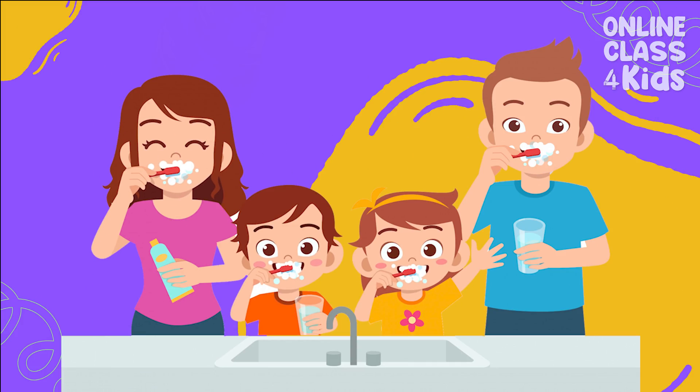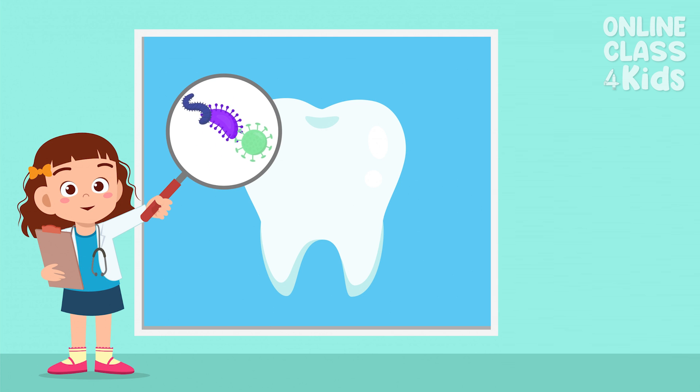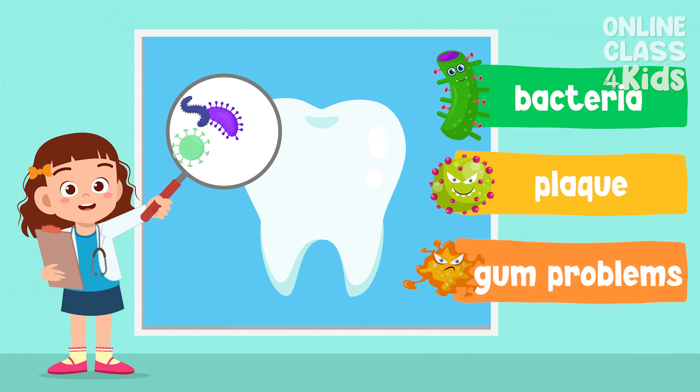Toothbrushing is very important because it keeps our teeth healthy. By brushing our teeth, bacteria and plaque that cause tooth decay and other gum problems are removed.